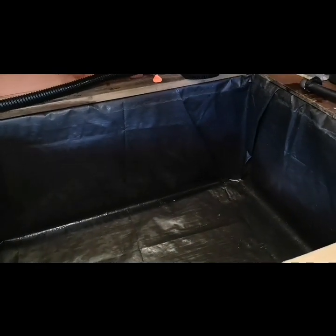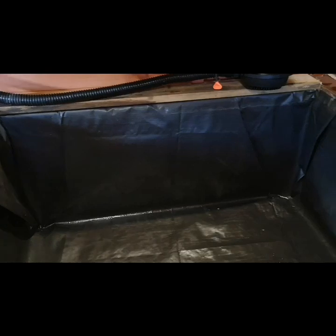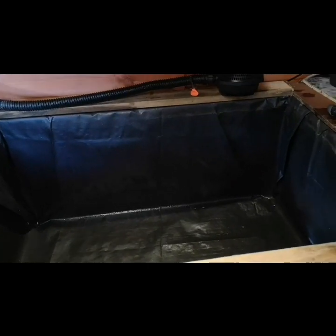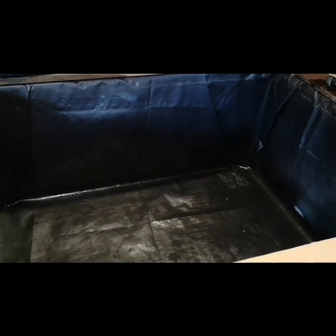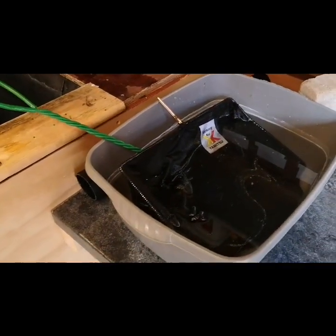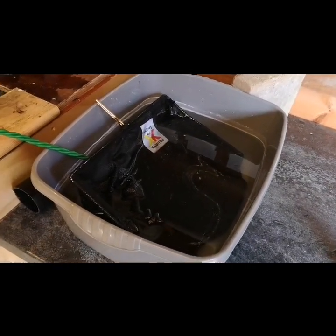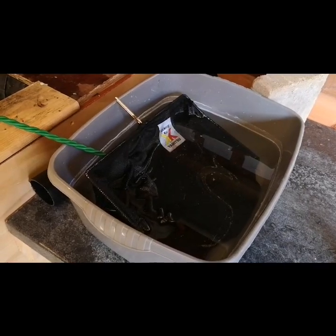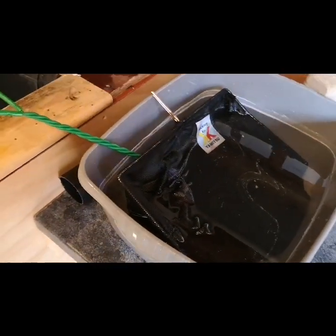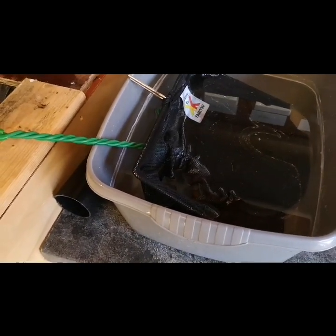I need the net because koi fry are jumpers — if you haven't got a net, get one, because they do jump out and you'll find dried-up fish on the floor in little corners. The pond tape should be arriving tomorrow from Amazon. I've got the nets there soaking in Fluke-Off — with the situation I had with flukes, all your nets need treating as well. I've done them once and I'm doing them again as a secondary precaution.